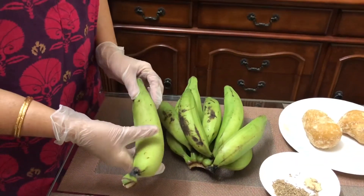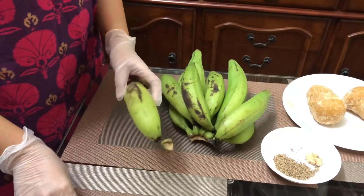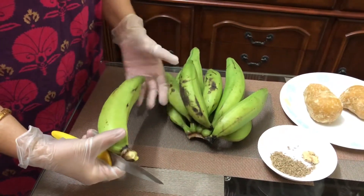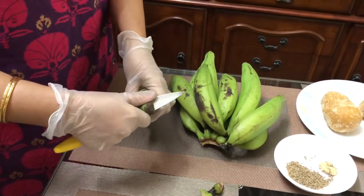These are the raw plantains which are available in Kerala. I will show you how to peel these plantains for this particular recipe. I would prefer to wear gloves because these may stay on your hands.